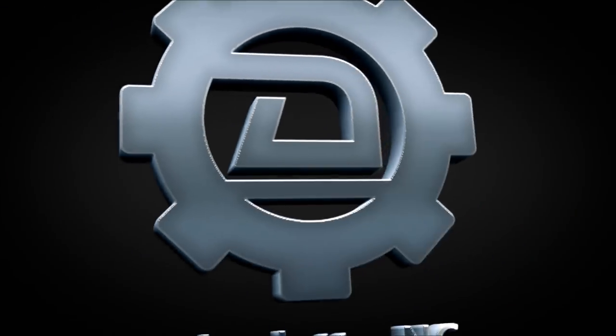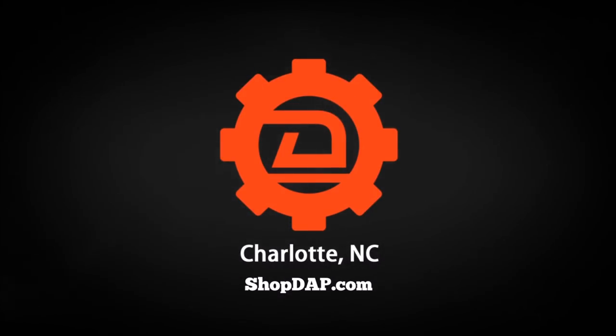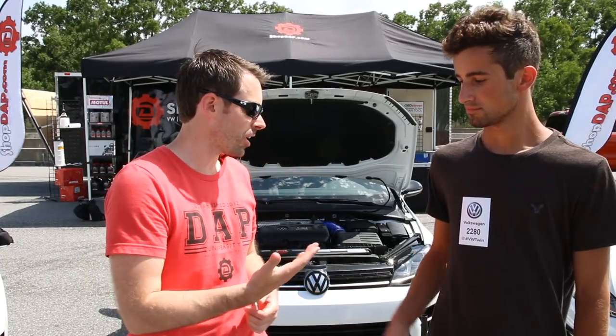Today at shopdab.com we'll be going over how to change your oil using an oil extractor. We're here with Kyle, the winner of our giveaway for the European Experience oil change giveaway. We're giving away the oil extractor itself and some other tools, and Kyle was the winner — so congratulations Kyle. And let's get into our install.